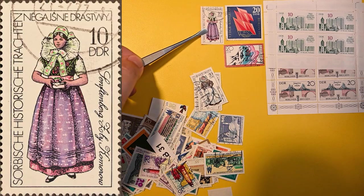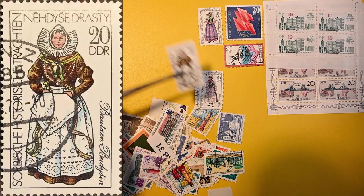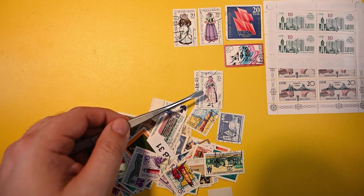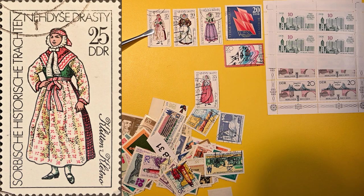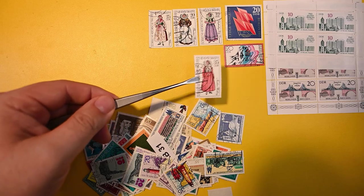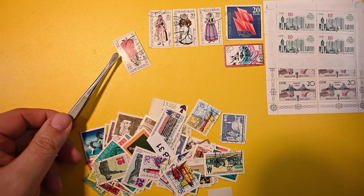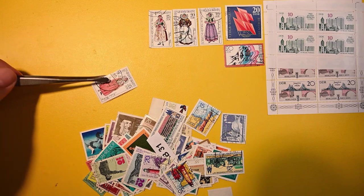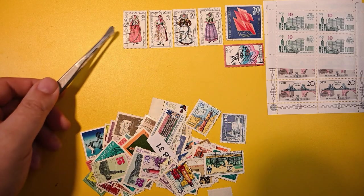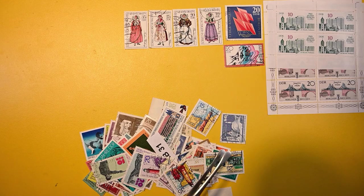Let's spread these out. These look like cancelled-to-order. At least this second one is cancelled-to-order; that could be a real cancel, hard to tell. No gum there. This one's definitely a cancelled-to-order, and this looks like it has a very dull gum. So possibly two cancelled-to-orders and two real, but maybe all cancelled-to-order. Definitely the ones with the ZPA — that's an indicator for these German stamps that it's Berlin. ZPA is definitely a cancelled-to-order.